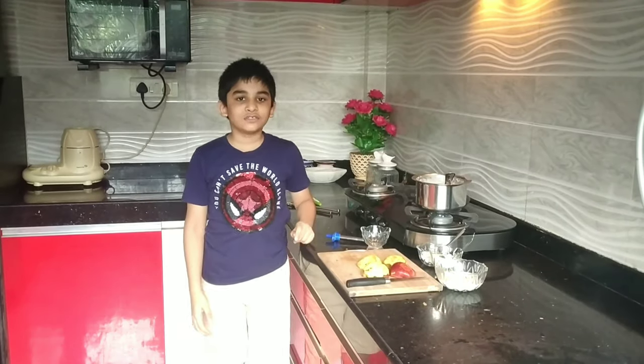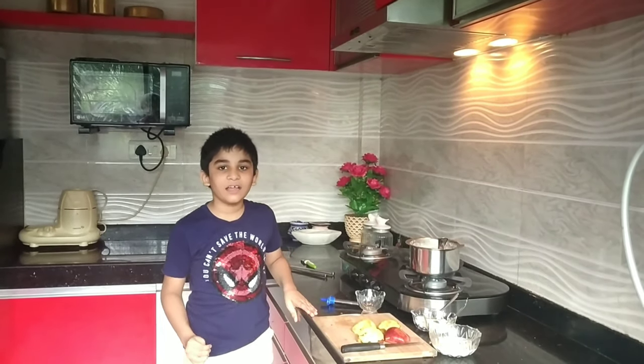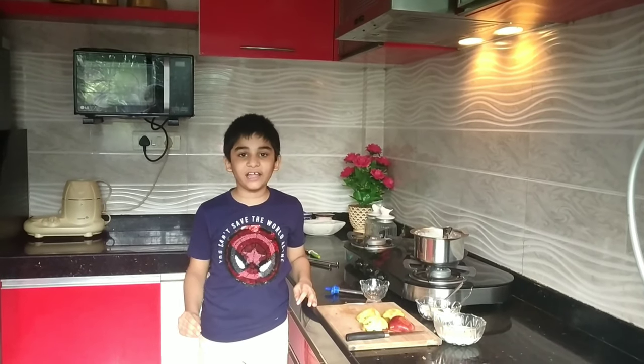Hi friends, welcome to my channel. You will be seeing a new kitchen here because I am at my grandma's place. Today I will be making an apple custard recipe. Apples are nutritious and healthy — you have heard the famous proverb: an apple a day keeps the doctor away. So let's start the recipe.